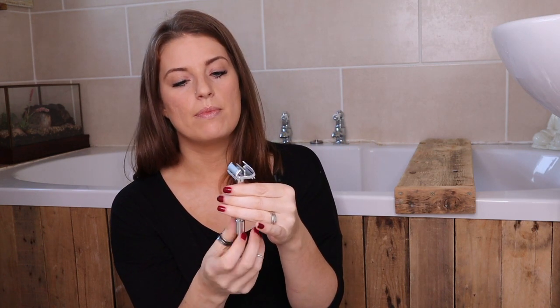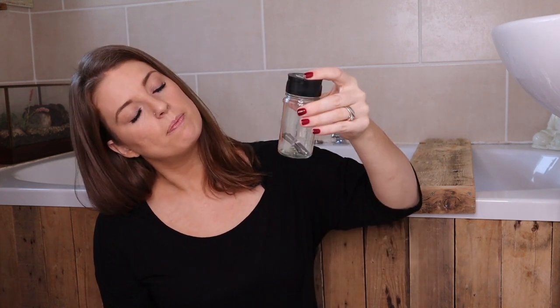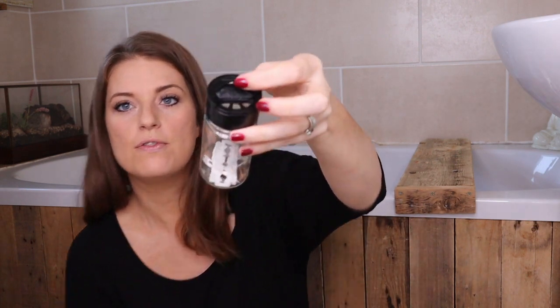If you are done with the blade, open it back out and take it out. Personally I don't have a sharps box at home — you might not either — so here's a little tip.